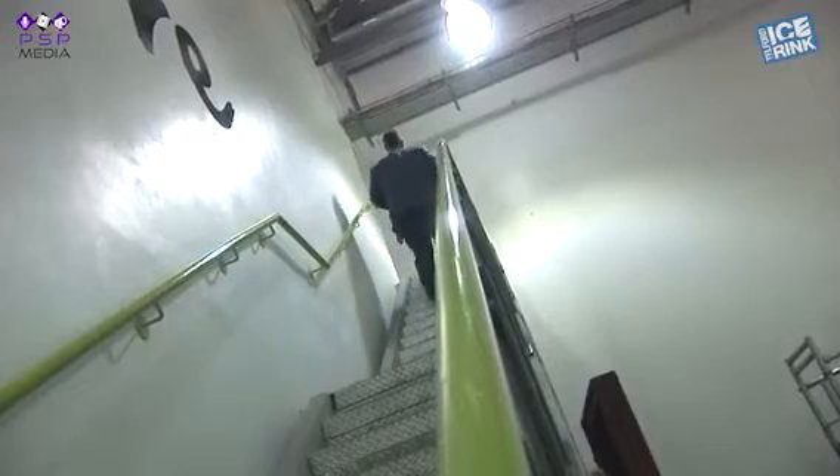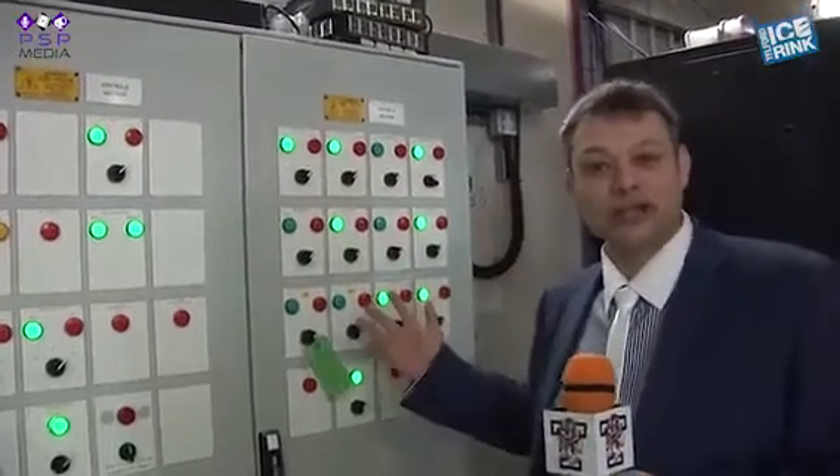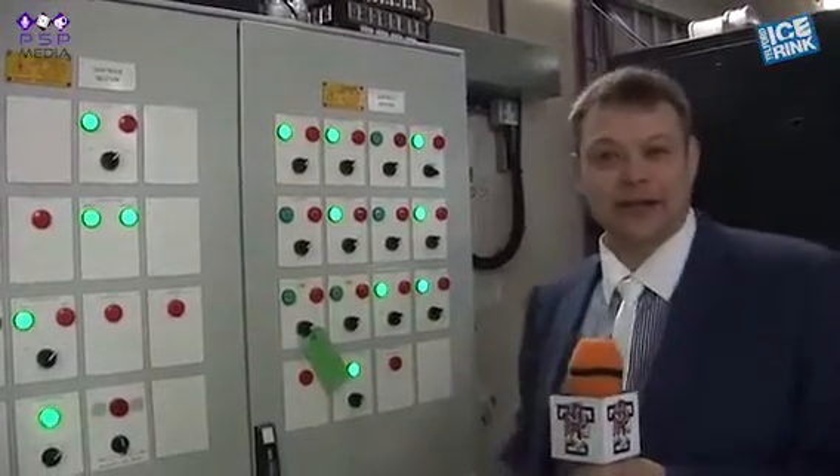So this is the ice rink's electricity trip switchboard — a bit like what you'd have at home, but on a slightly larger scale and with some pretty lights. Green telling you it's good, red telling you it's tripped out.